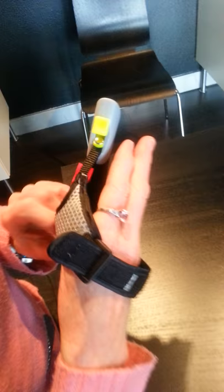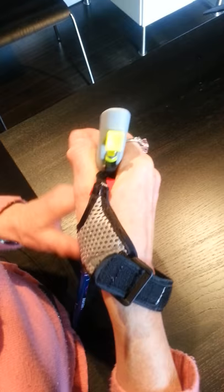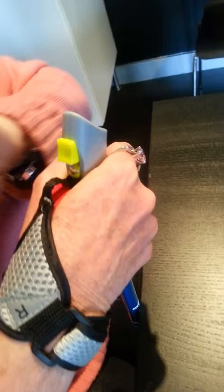So I'm going to open up the strap and put my whole hand in that hole. My thumb comes out there like a glove, and then it makes it easy if I just grasp the handle, and then I pull this strap up so the strap is snugly fitting above my wrist.